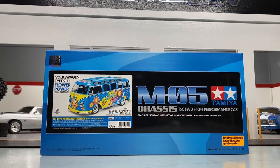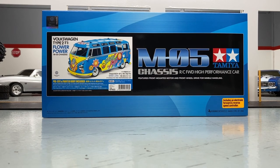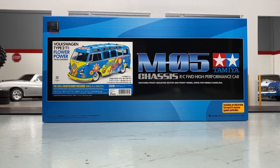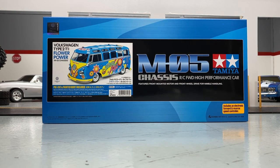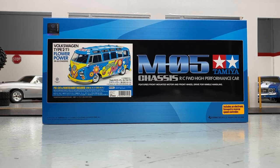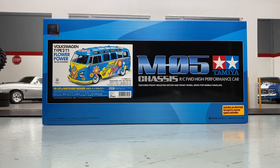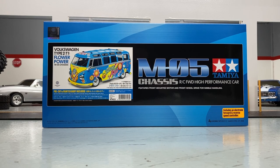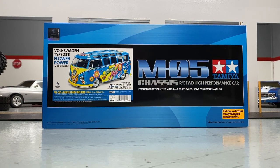What's going on guys, Joe with omgrc.com. Today we've got the Volkswagen Flower Power Bus — these things put a smile on my face, even just the regular bug. It's just iconic. So anyway, this is the M05 — this is the chassis I'm talking about. This is a front wheel drive high performance car, that's what it says.